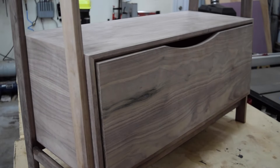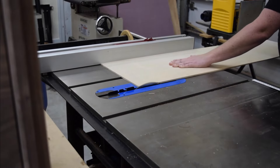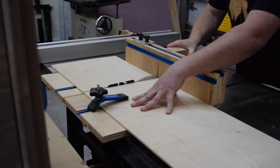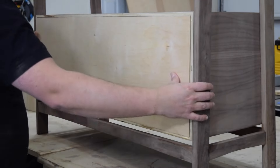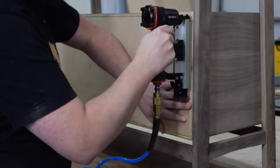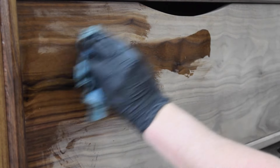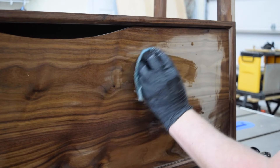Finally, it was time for that satisfying close. The last thing I needed to do was close the back of the drawer carcass. To do this, I again used some quarter-inch birch plywood, then attached it using some glue and 23-gauge nails. The last thing to do was apply the finish. For this piece, I'm using penetrating oil. This is a great way to bring out the walnut's natural color and give it some protection.